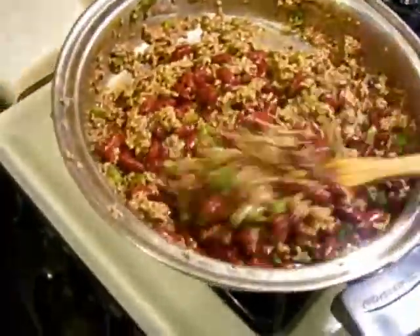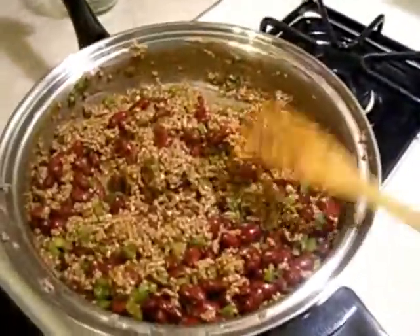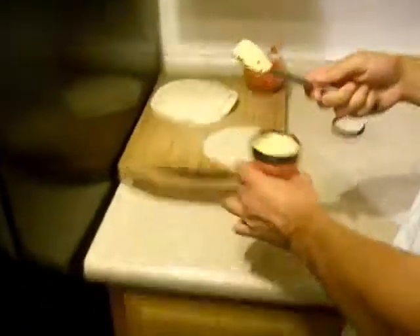We should probably get that next step going. The next step, while this simmers for five or so minutes, is some Kistler Farms cheese spread, jalapeño caliente. I have my knife and I'm going to take the cheese spread.